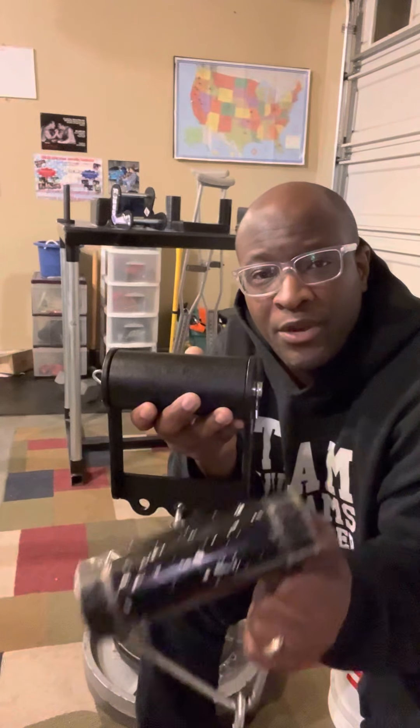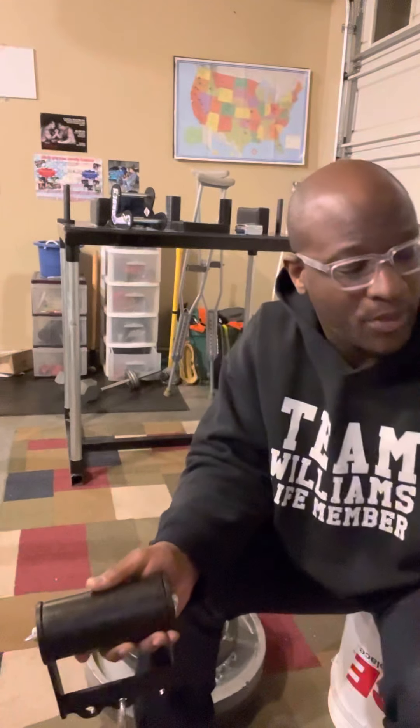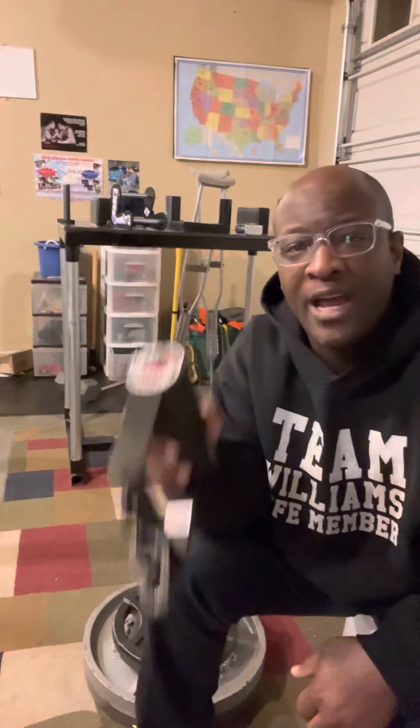Again, here we go — homemade rolling thunder, and here's the Raptor handle from Country Crush. There you have it y'all. I think I'm gonna start using this because it's more reliable.